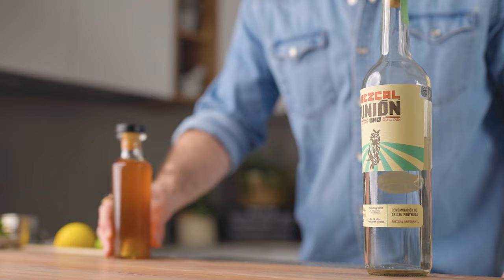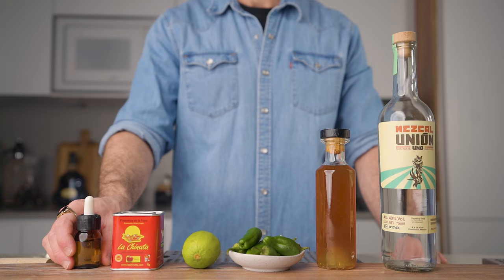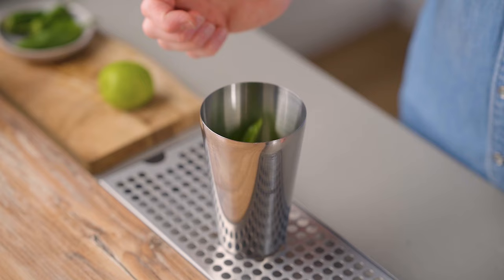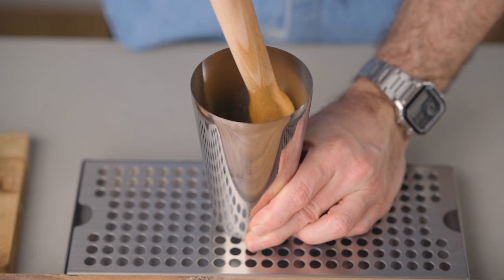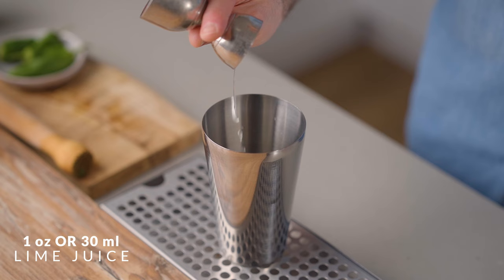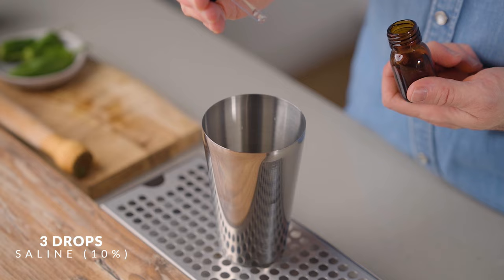What you're gonna need is Hoffen mezcal, pineapple gum syrup, Padrón peppers or any sweet green peppers, fresh lime juice, smoked paprika, and a 10% saline solution. First, remove the stem and seeds from the pepper — you'll need two pieces about one by one and a half inches long. Throw that in the shaker and pour over it 2 oz or 60 ml of mezcal, then muddle the pepper in the mezcal vigorously — you really want to destroy the pepper to extract all the flavor. Then add 1 oz or 30 ml of fresh lime juice, 1 oz or 30 ml of pineapple gum syrup, and three drops of 10% saline solution. Fill your shaker with ice and shake vigorously for about 10 seconds.